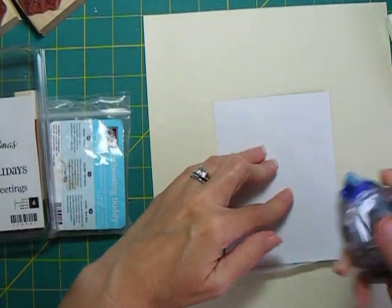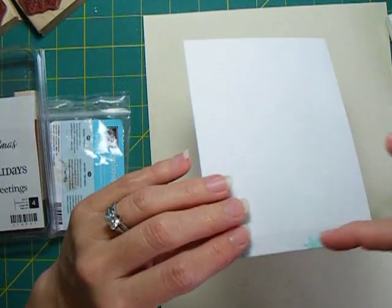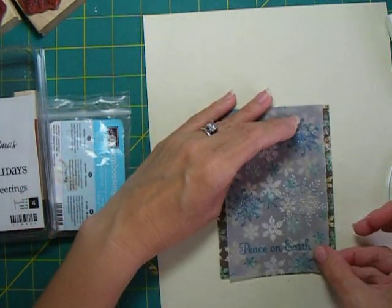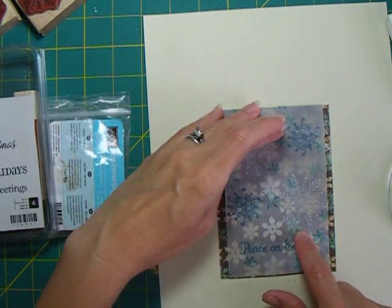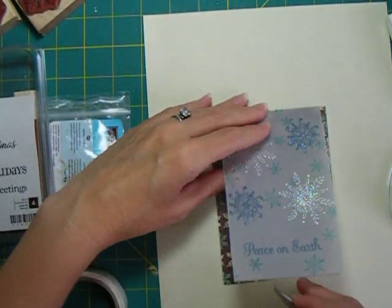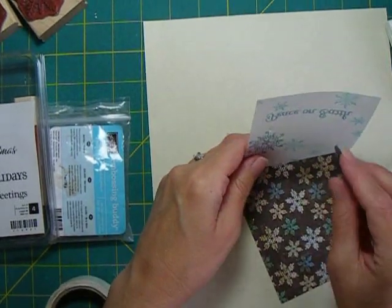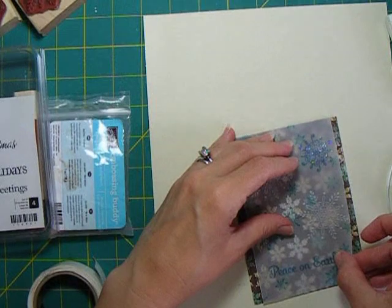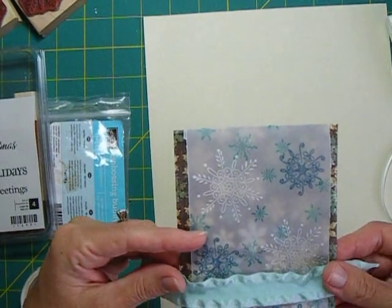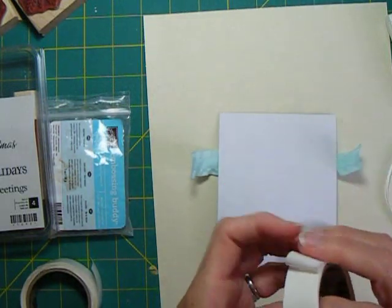I'll go ahead and add a little bit of adhesive now to get that ready to go on the card. I'm going to add a couple of glue dots just to hold this vellum in place. I want a loose look, so I don't want a lot of glue dots - just a couple of small ones underneath where the ribbon is going to be placed to anchor everything down. Then I'll attach my ribbon also with some glue dots; I'm using the larger memory book glue dots.